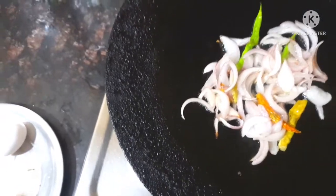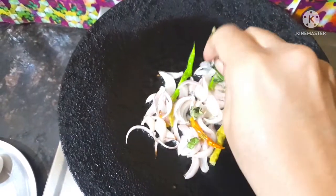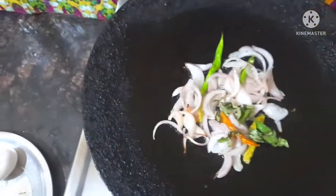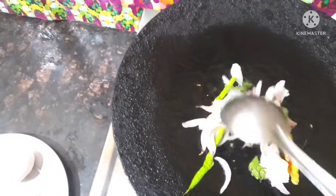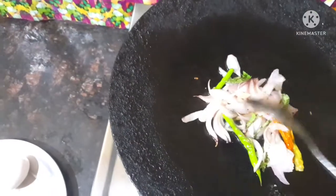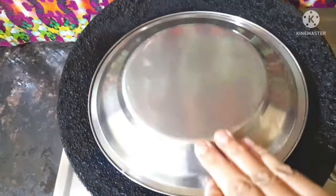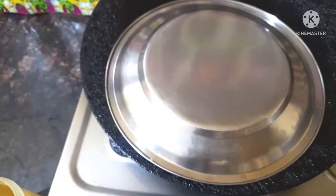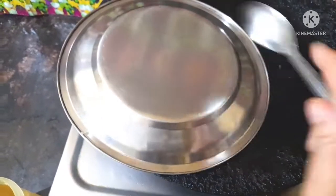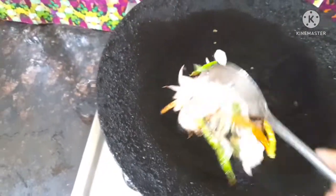Cut the onions and fry the onions. This is very tasty and easy. It will take 2 minutes. Then stir the onions and fry it. The onions will be fried and fry it. Once the onion is on the top, it will be easy to fry it.